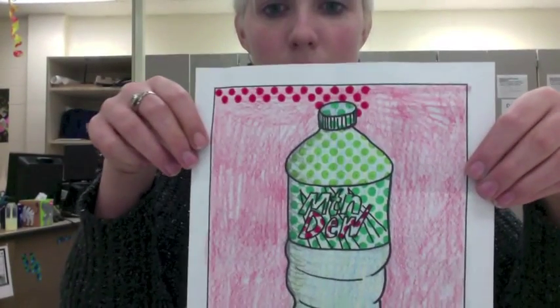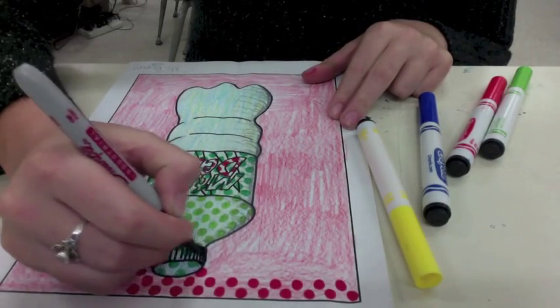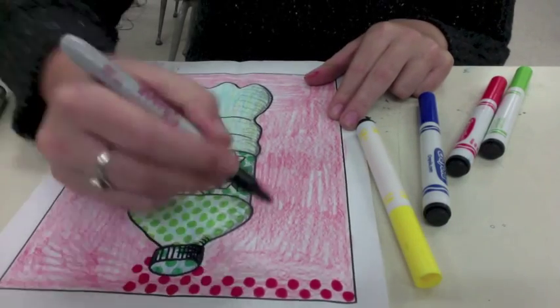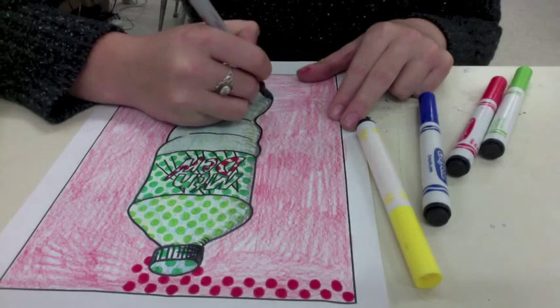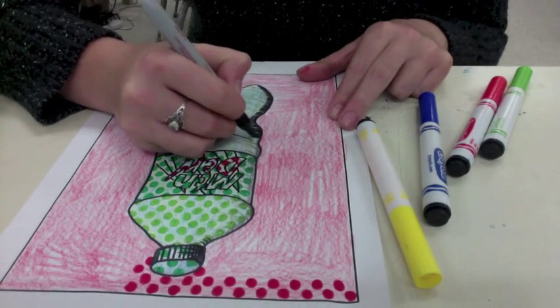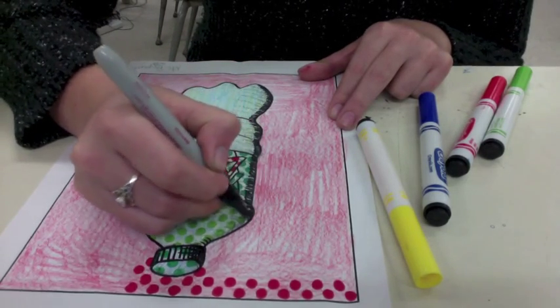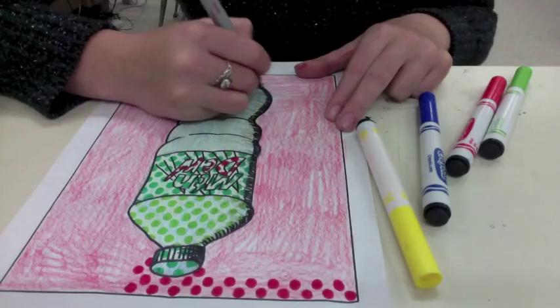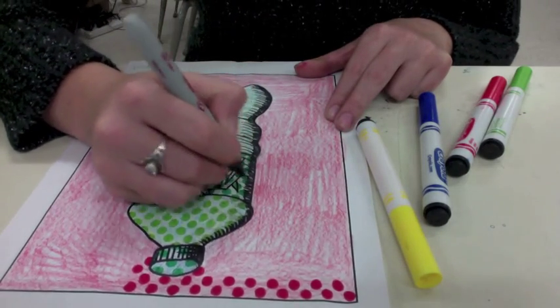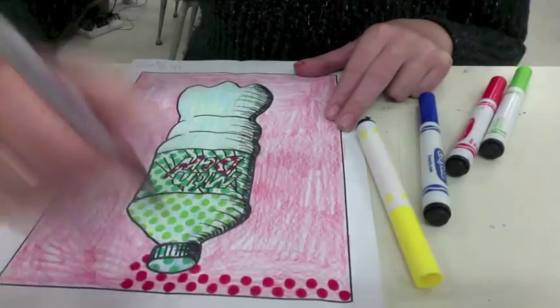The effect is really, really cool. I didn't do the whole bottle yet but just wanted to show you what that looks like. Then you're going to cover all of your hatching lines with the Sharpie. Make sure to cover all the lines so no pencil lines are showing. Remember, we want to start dark and then get a little bit lighter and then a lot lighter. Those curved lines — we want them to be curved so it looks more 3D.